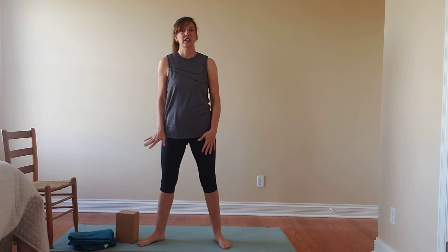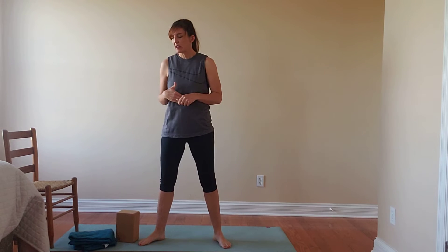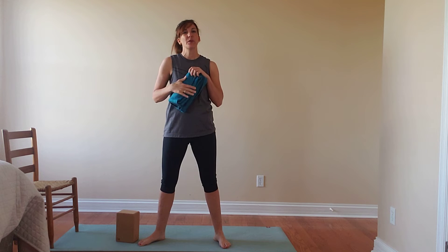I am going to use a block. So if you have something like that, a large book or something that can just make the earth come a little closer. A chair is also a great option here for the times that we're going to use that, just something to give you a little extra support. I'm also going to use a blanket, which you could replace with a small pillow. We are going to practice restorative fish at the end, so it's nice to have a little extra layer of support — a rolled up sweatshirt, lots of things. Feel free to get creative. Just something nice and soft, not too big, that we can put underneath our upper back.